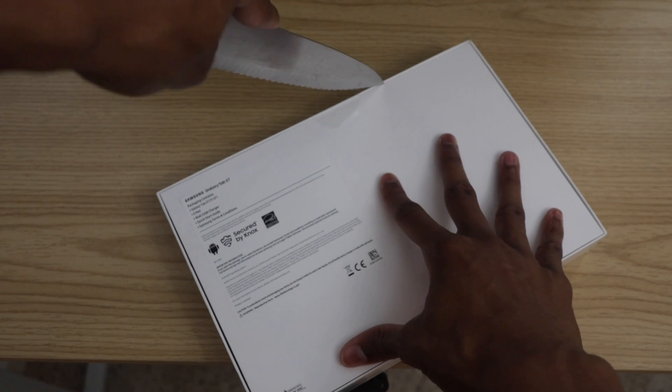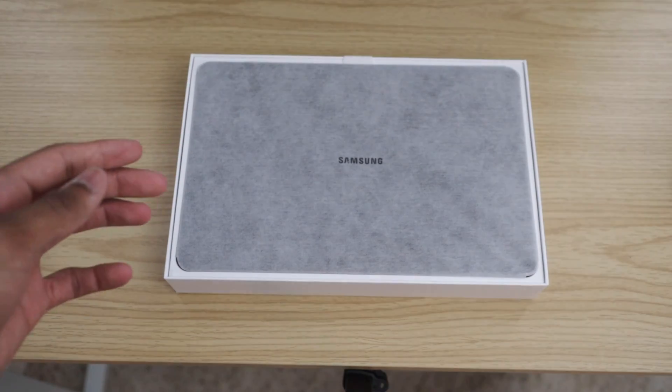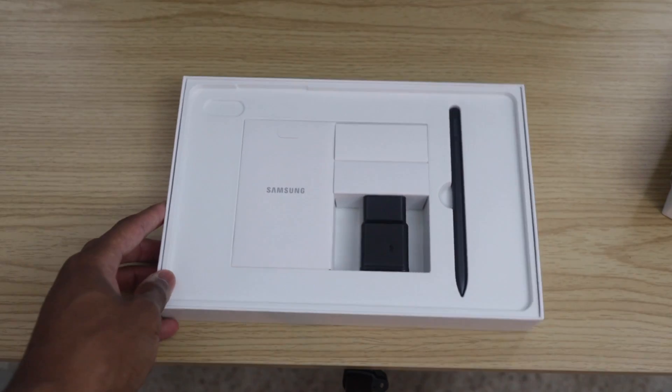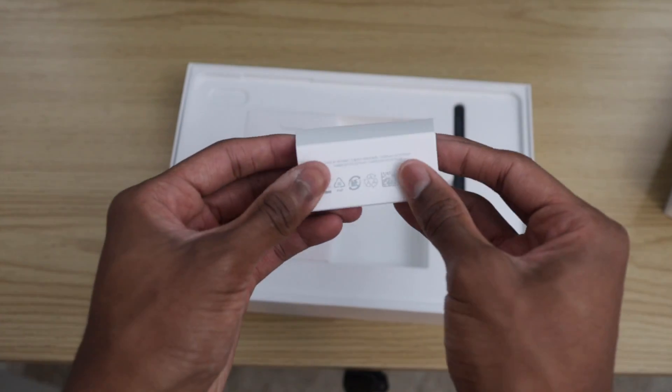When I unboxed this product, I found it was covered with a very nice, delicate material. Galaxy has really outdone themselves with the packaging. To my left there is the booklet and SIM ejection tool, while on the right we have the charging brick and USB cable.